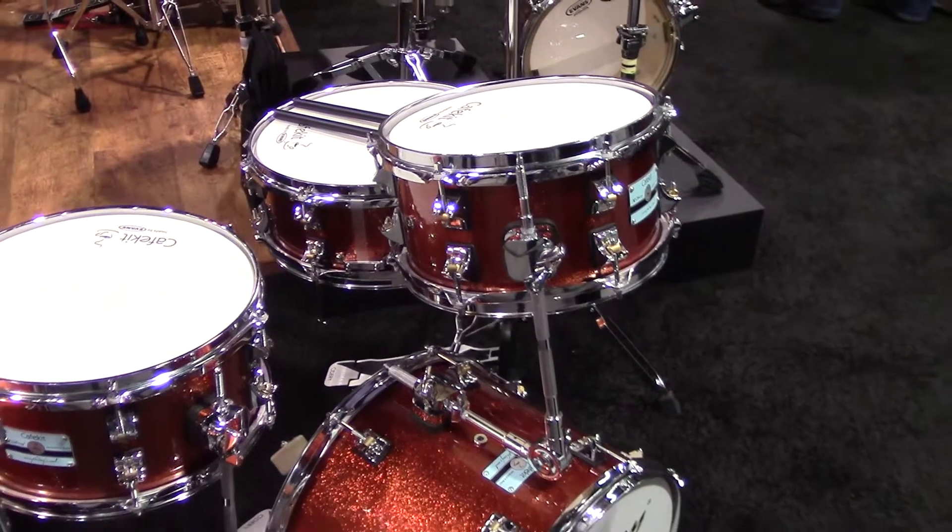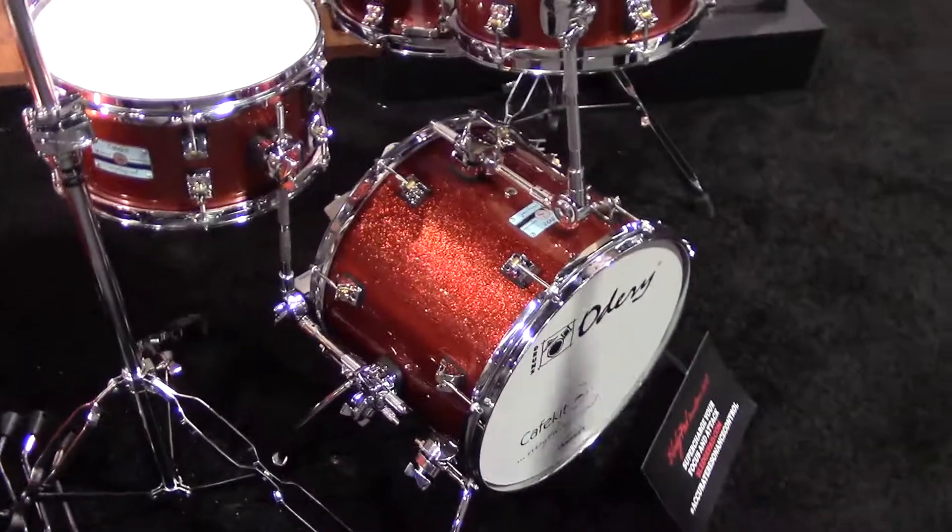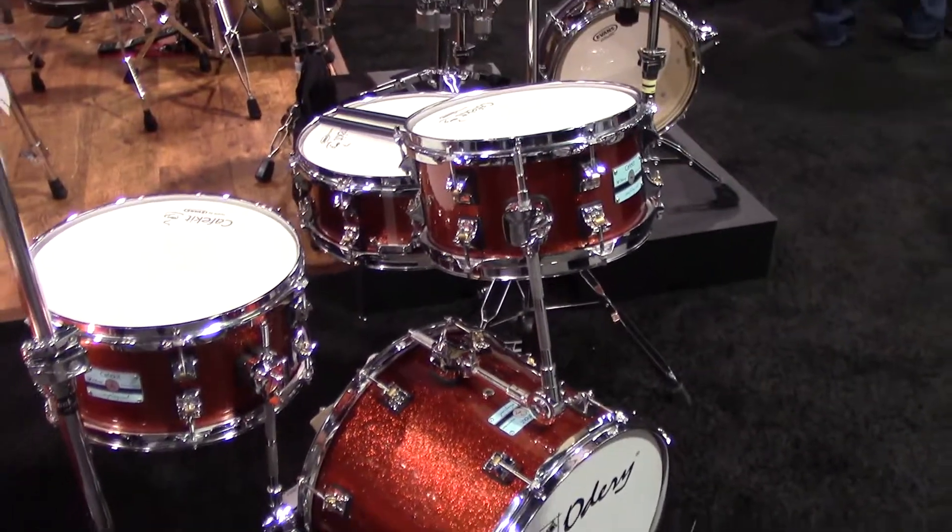Another one of our awesome new kits we're showing off here today is our Cafe Kit. The idea behind it — it's 100% basswood. It's a great little bop kit. The idea actually came up from a 2014 NAMM conversation with the owners of Otary. It's a great idea for musicians being pushed into little corners and tiny gigs and jazz bars. It's light and easily transportable.